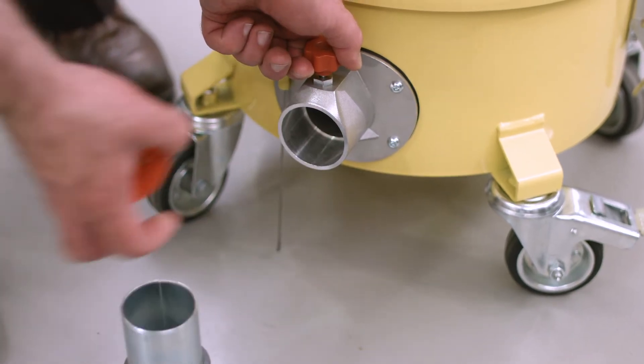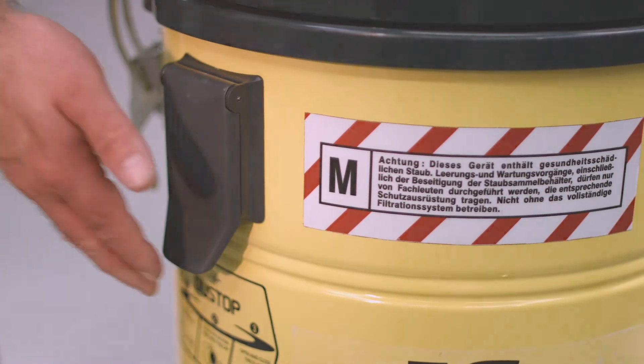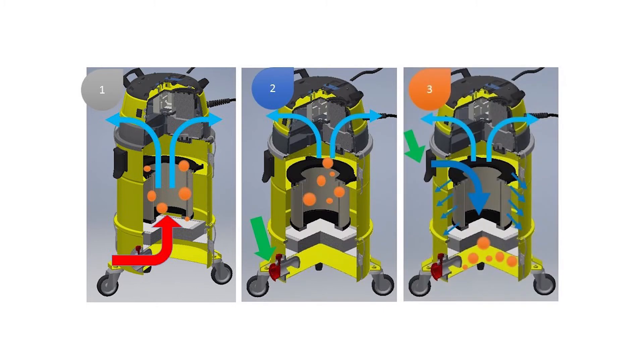The dust stop easy clean flap makes emptying your M-Class filter a breeze. Just lift, drop and remove to safely dispose of the collected particulate dusts.